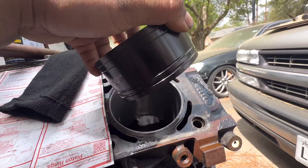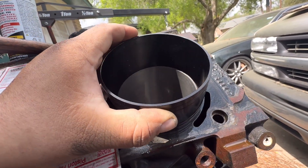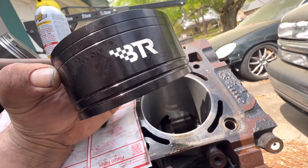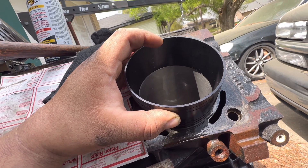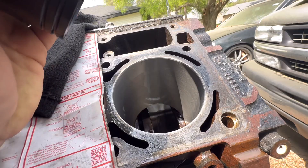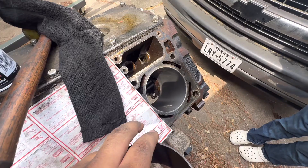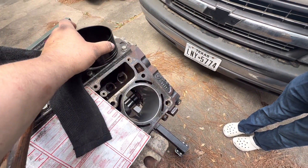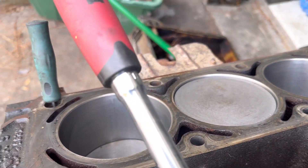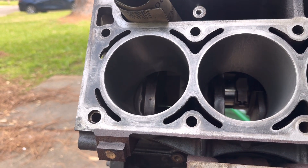From the factory there's a little chamfer on the lip of the bore. I got this Brian's Hooligan ring compressor — it's perfect. It's got a lip that sets right in that chamfer to make installation that much smoother. I really recommend it; I'll link it. I got it all lubricated with the rings lubricated on the piston. I've got the passenger side squared away and I'm working on the driver's side right now.